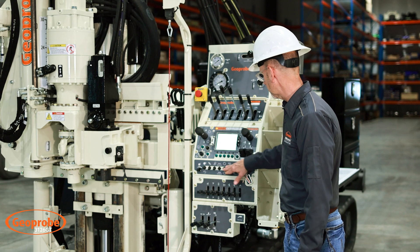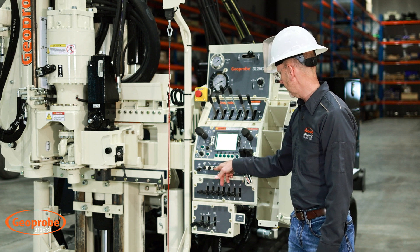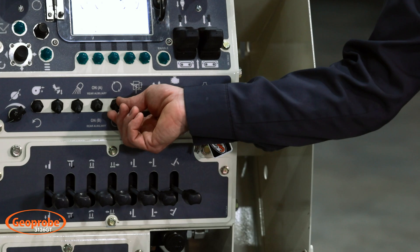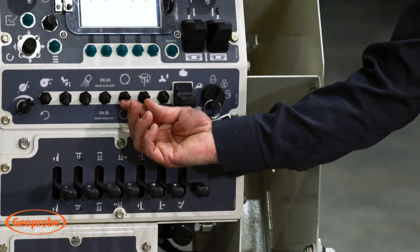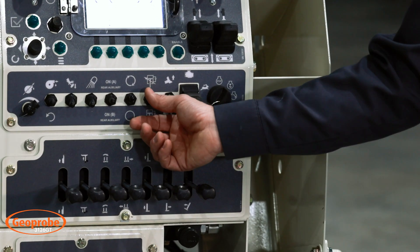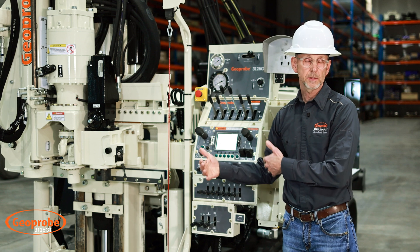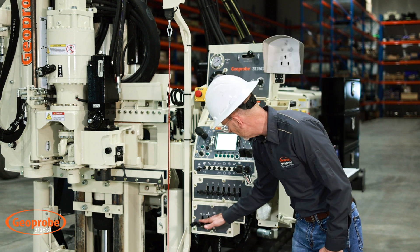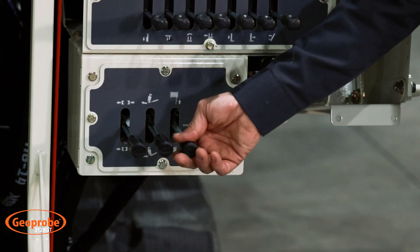Across the bottom we have simple on/off toggle switches for Moino, drop hammer, light package, auxiliary A, and rotation speed. This is a six-speed head — from the control panel we have first, second, third gear on the low side, then shift over to the high side for fourth, fifth, sixth. This also controls our regen, fast retract, and activates the coring or CPT application. At the bottom we have controls for our seven-inch clamp, breakout wrench, and our wire line winch which is our third winch.